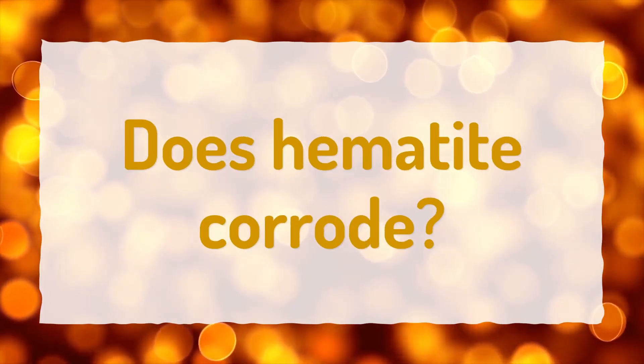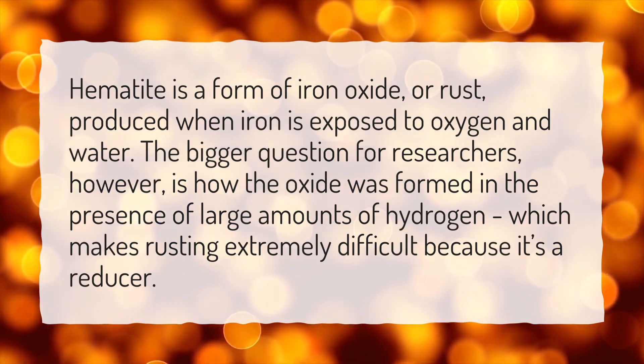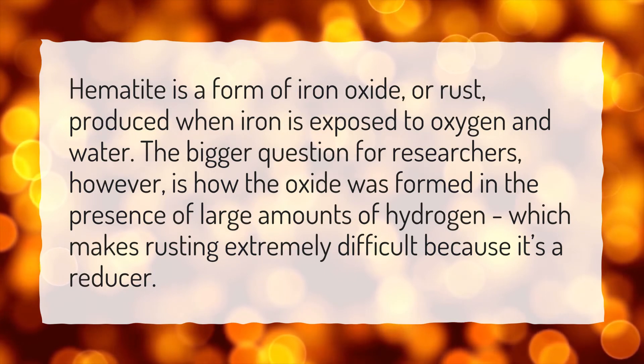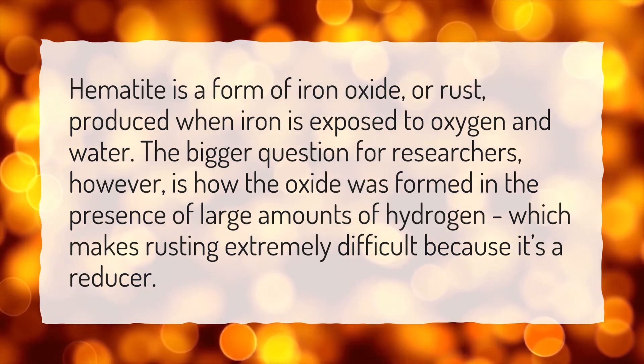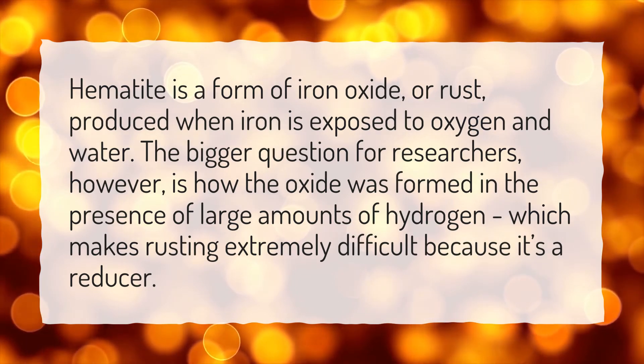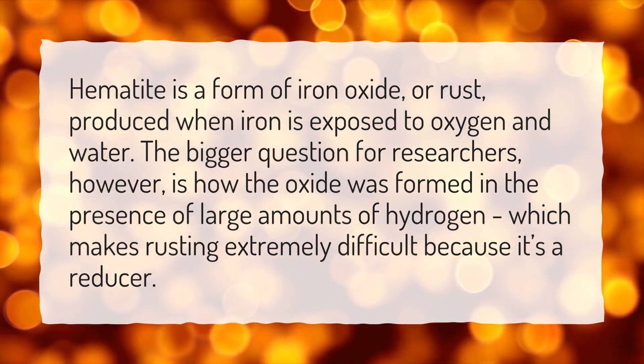Does hematite corrode? Hematite is a form of iron oxide, or rust, produced when iron is exposed to oxygen and water. The bigger question for researchers, however, is how the oxide was formed in the presence of large amounts of hydrogen, which makes rusting extremely difficult because it's a reducer.